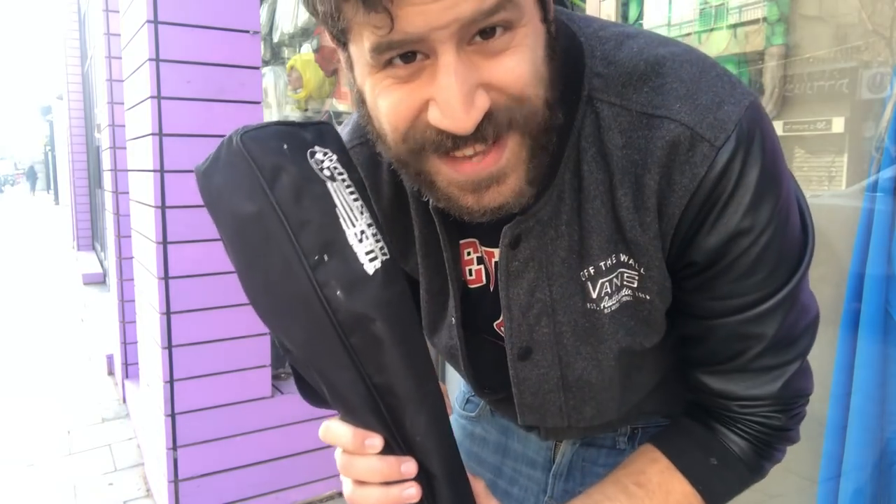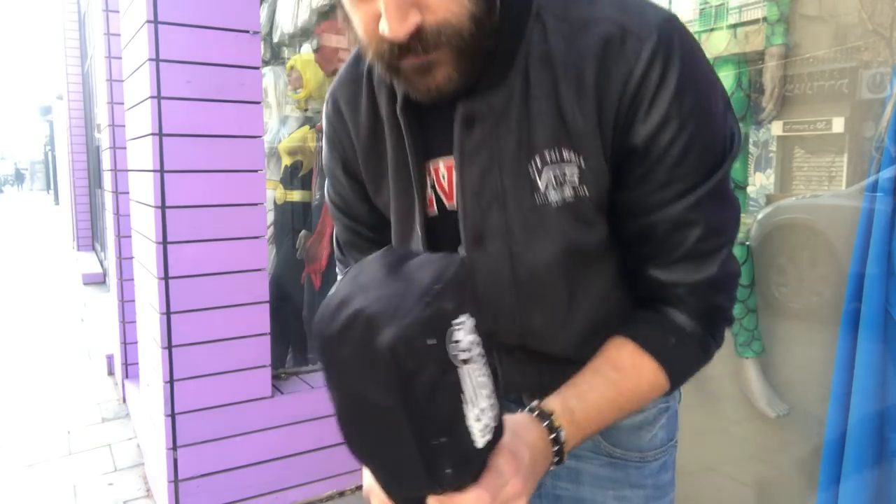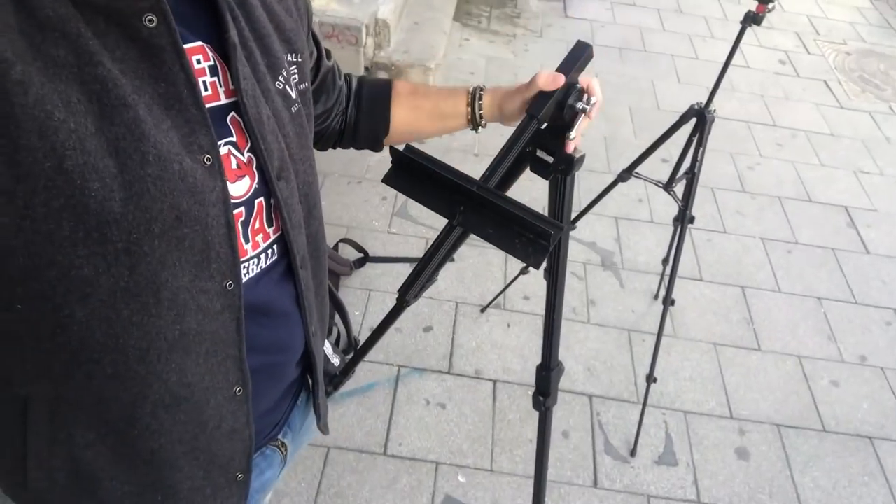I promised I'd show you the most important part: this easel by US Art Supply. Let me open it up and show you its components and why this is definitely the best — link in the description box below. It's definitely the best easel I've ever used so far.